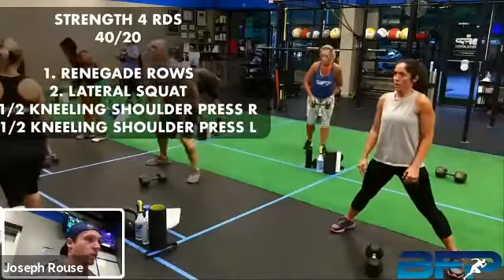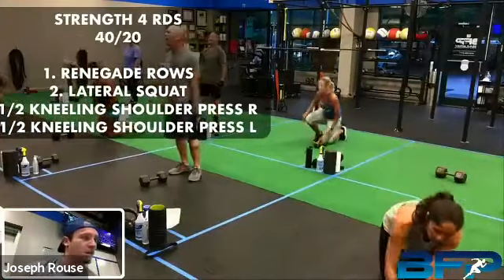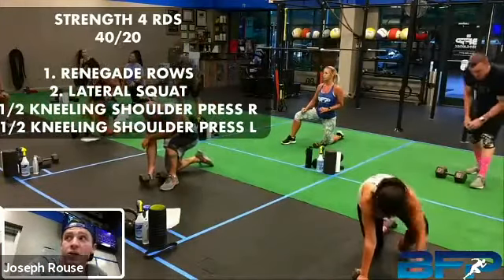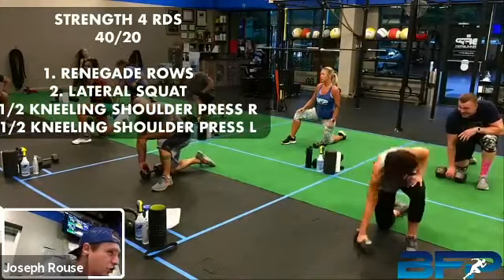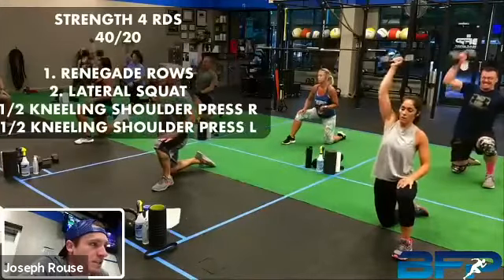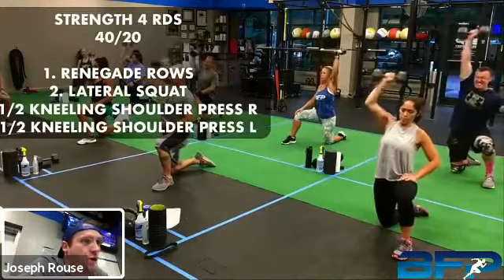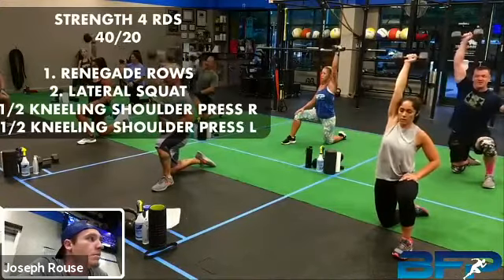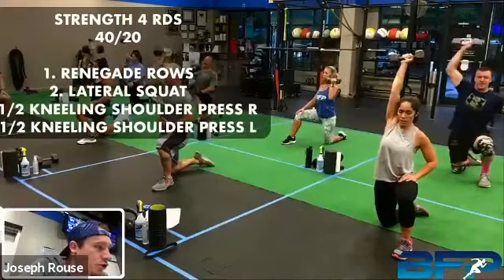We got a 20-second break and we're going into that half-kneeling press with the right arm. If you're pressing with the right arm, that means our left leg is going to be forward. Five seconds. We got a good three-second drop on this as y'all go through this too. All right, let's go — press up and then three, two, one, all the way down.